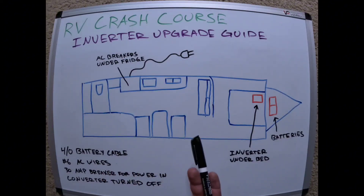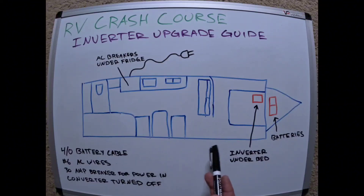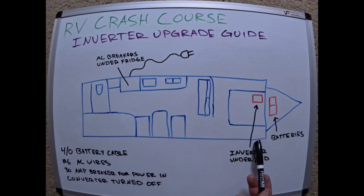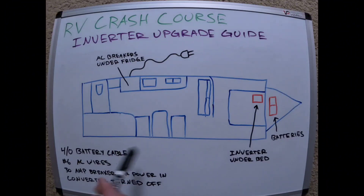I went with the Xantrex because they work, they're reliable, and they don't take up a lot of space. They also have a control module with a simple on/off button, so my wife can just press it on or off. I can monitor output and input on that controller. I mounted the controller on the wall right by the bed, so if I wake up in the middle of the night and the power's out, I can simply turn the inverter on and have power back up and running.